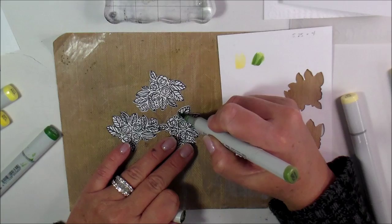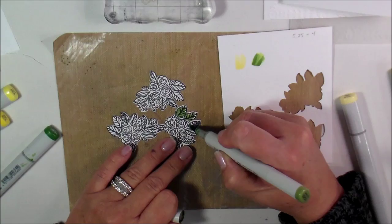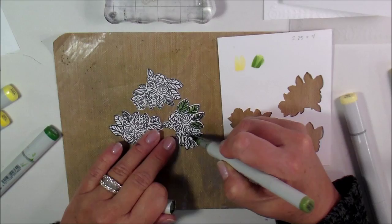We're going to color the green first. Since they've already been die cut, I do want to try to stay in the lines as best I can, and this really won't take but a couple of minutes. Then I'm going to show you how I embossed a piece of white cardstock.